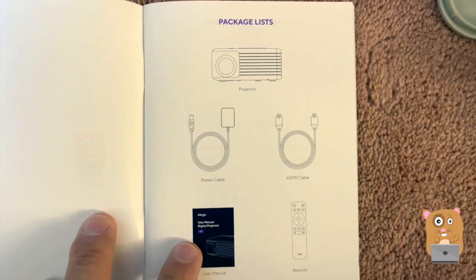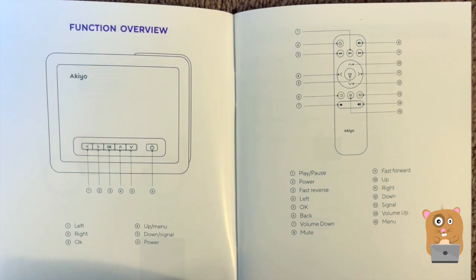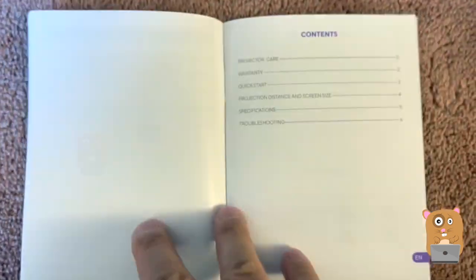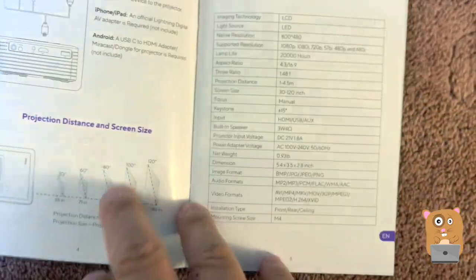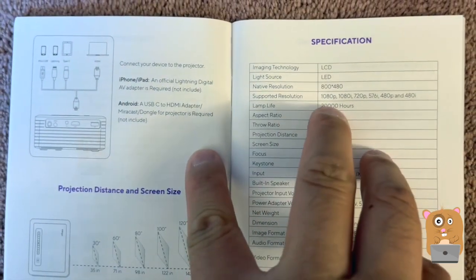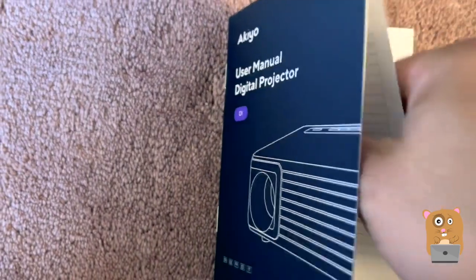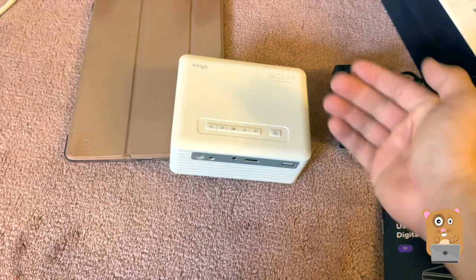I'm going to show some pages of the user manual as well. If you want to read any part of it in more detail, feel free to pause the video. Here are the specs: it can scale up to 1080p, with a screen size of 30 to 120 inches, depending on how far the projector is from the screen.